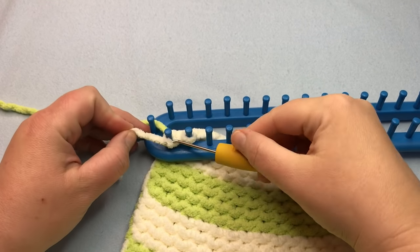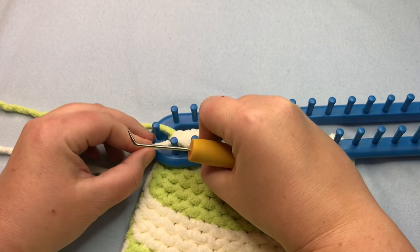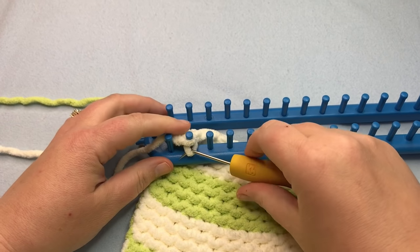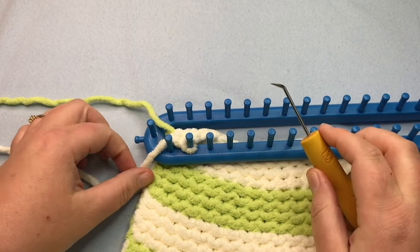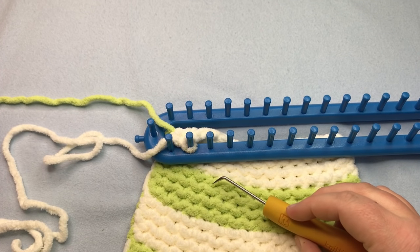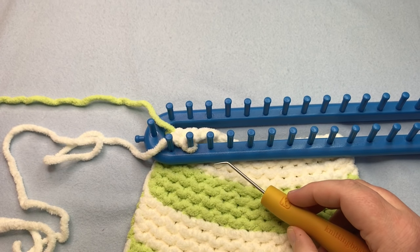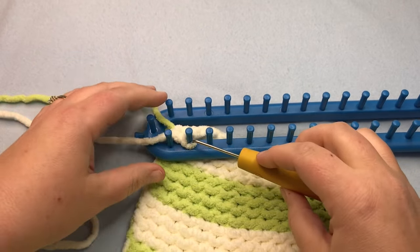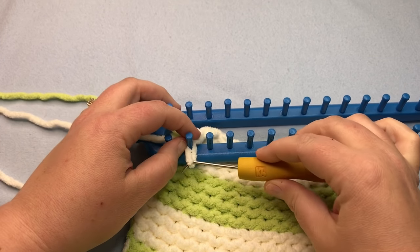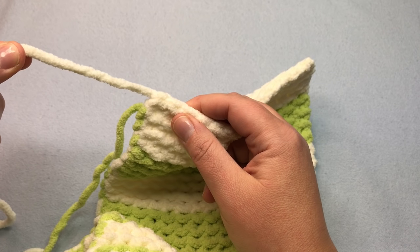At the end of the bind off, do that last stitch — pick it up and move it over, then work that last stitch up and over. Clip your yarn and pull this all the way through. Weave in your tails — I'll show you how to do that in a moment. Pull that straight on through.